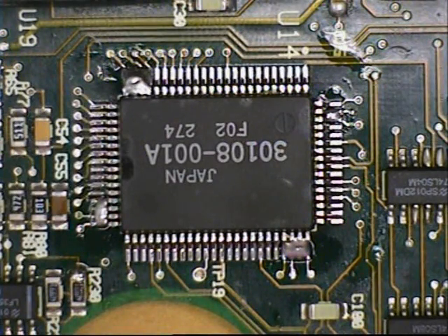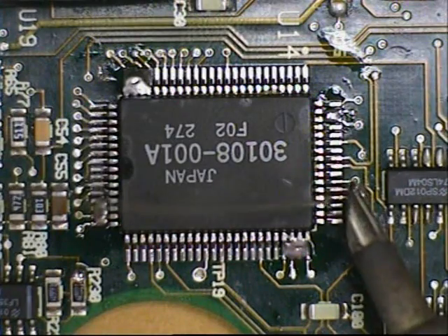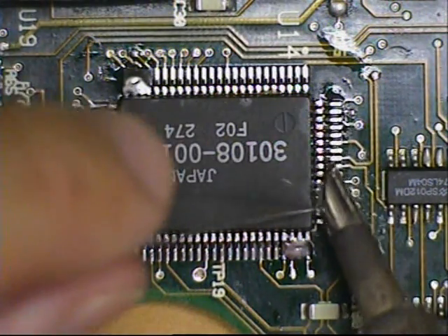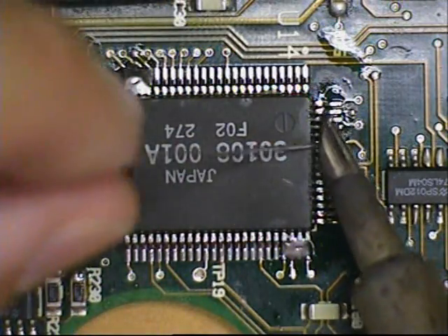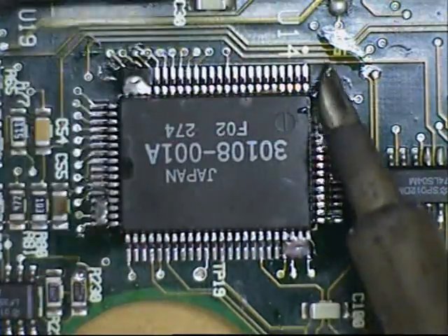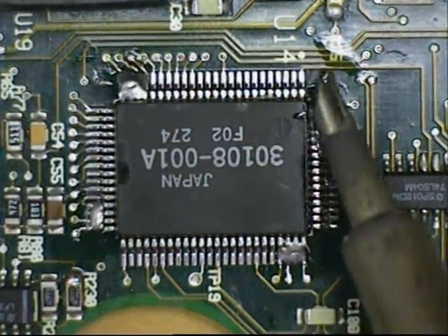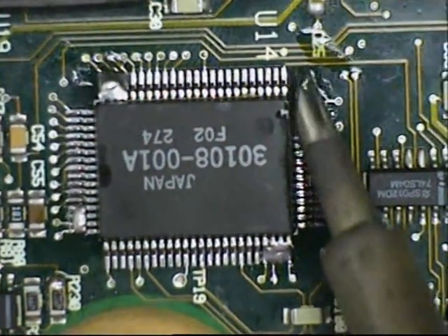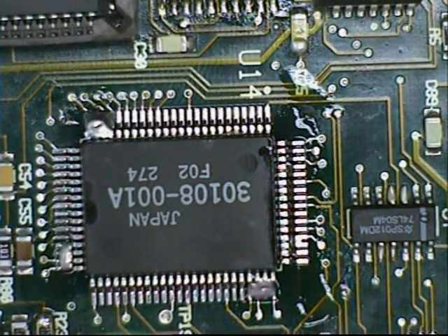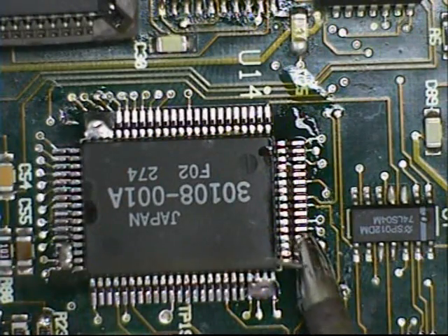With the QFP tacked, we can now begin soldering by flooding the component with solder. Once the solder is flowing freely, tilt the board slightly. Add more fresh solder.